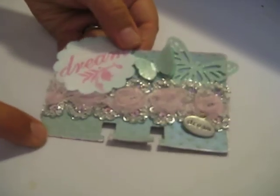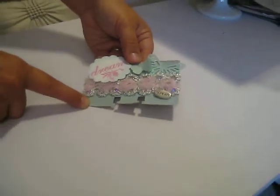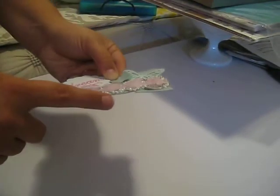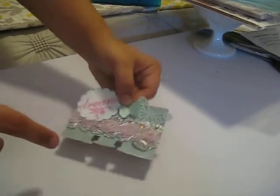I wiped some ink over it and then I ended up spraying it with Tiffany Blue from Lindy Stamp Gang. Then I edged the edges in some pink pearlescent ink — beautiful.